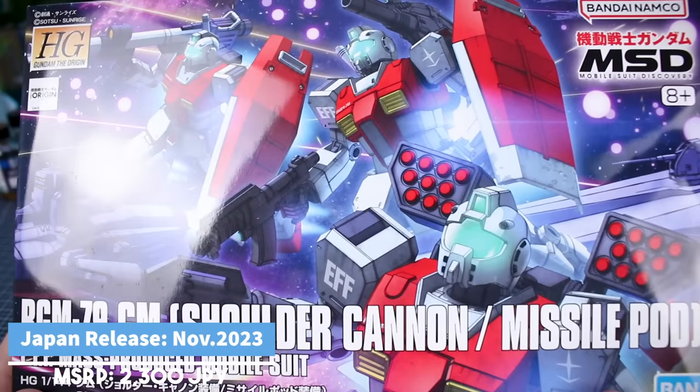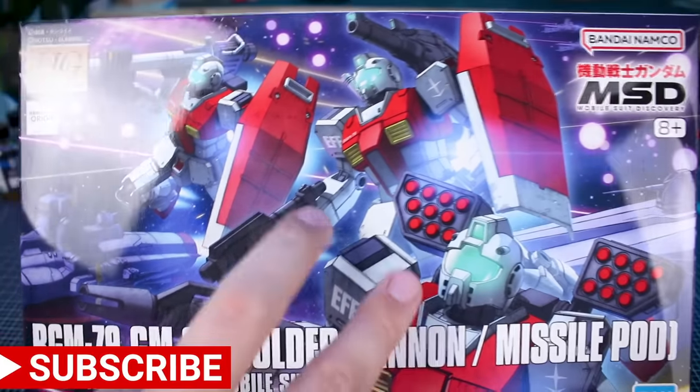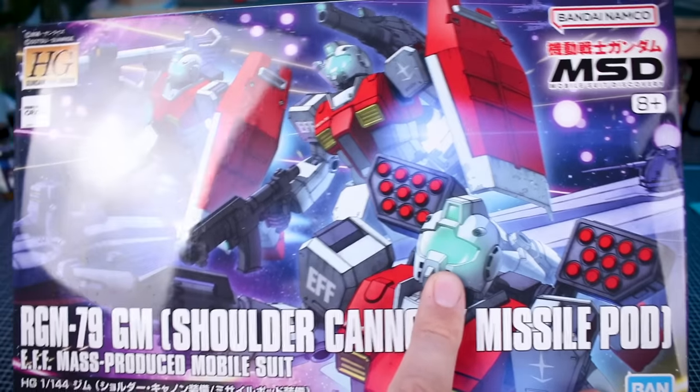Taking a look at the box here and admiring this beautiful box art on the front with three of the Gm, each one with a different outfit of weapons — one with just the regular hyper bazooka, one with the shoulder cannon, and one with the missile pods.